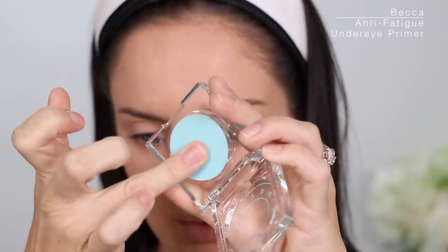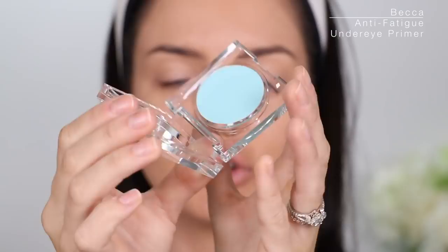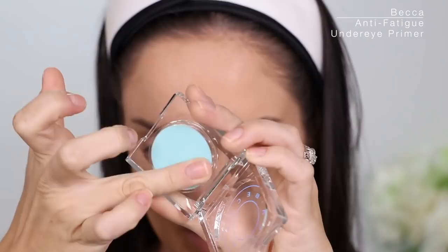I'm gonna do under my eyes. I have not even tried this yet — it's the Becca Anti-Fatigue Under Eye Primer. It's blue! Luckily the blue does not show up. Under eye primer seems like such a good idea. I'm gonna bake under there today because I'm going to try the Huda Beauty Emerald Obsessions palette.